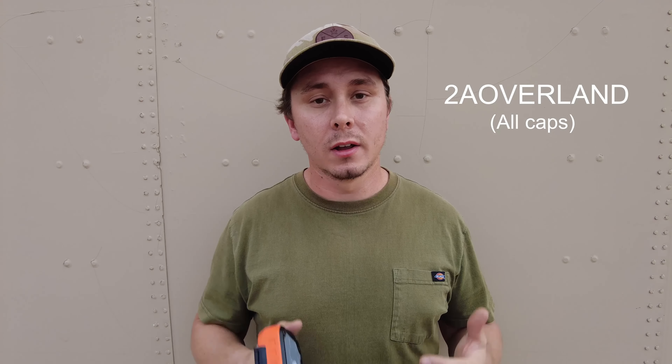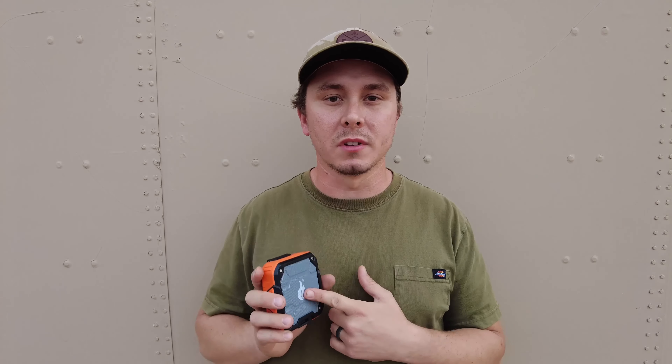And if you use our discount code 2AOverland, it'll save you 10% off the speaker and anything else in the Blackfire store. Now that we've gone over the features and the specs, I'll tell you my experience with it. Honestly, I've had zero problems with it. Since we got it from Josh at Overland Expo West 2021, I've been using it every single day that I'm outside working on the rig or that we've been on a camping trip.